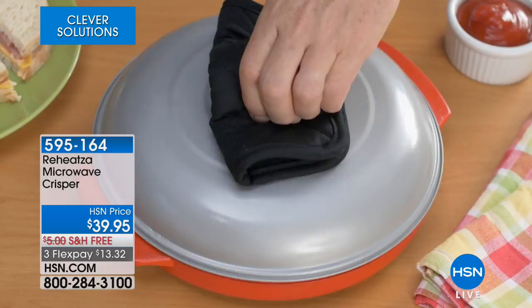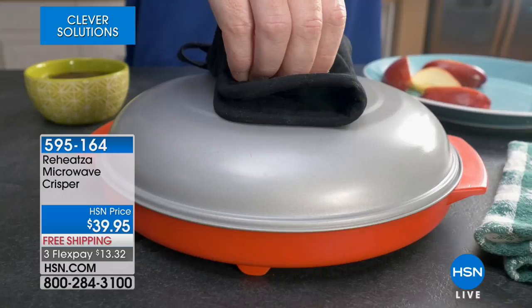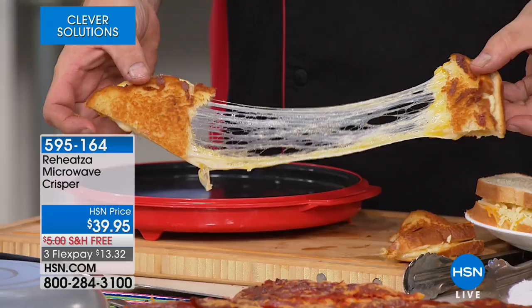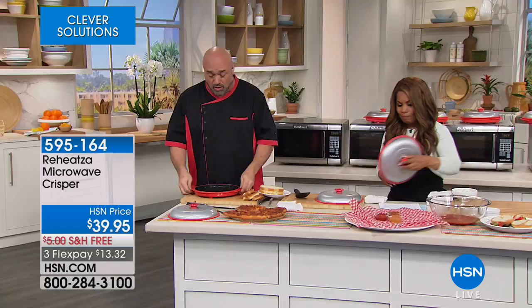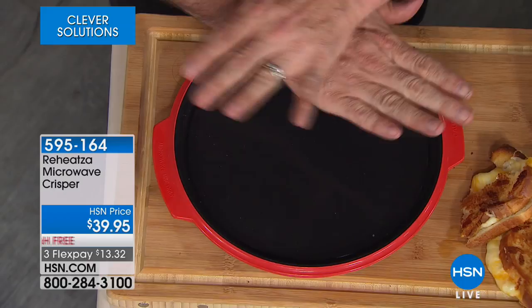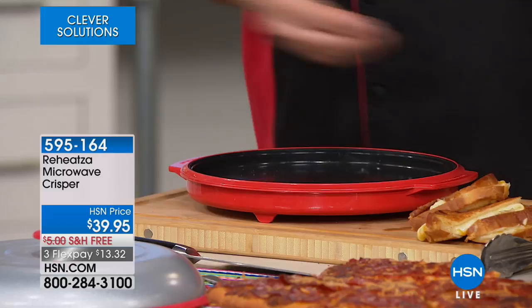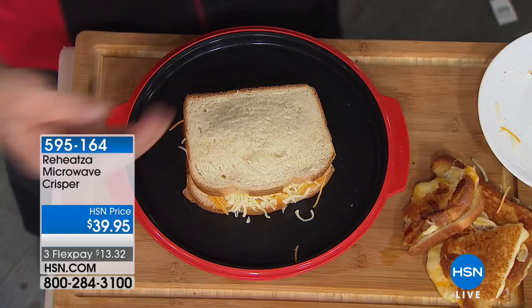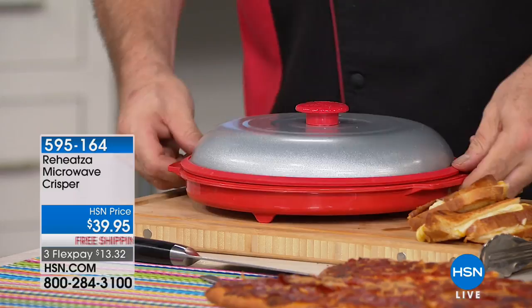The Reheatsa will make the perfect frozen or leftover pizza, grilled cheese, chicken nuggets — anything you'd typically fry or want crispy — turn out perfectly in the microwave. America loves their Reheatsas. This is going to take your microwave and turn it into one of those air fryers, giving you the same crispy results with your leftovers. Without this, reheating crispy food in the microwave gives you a soggy mess. The way it's constructed is like the best cookware: aluminum sandwiched between two microwave-safe pieces of metal. It's microwave safe in every microwave.